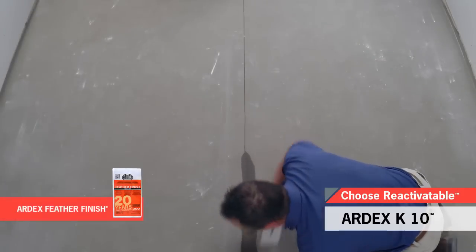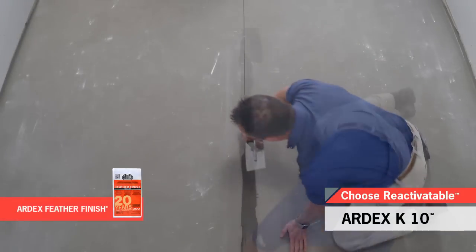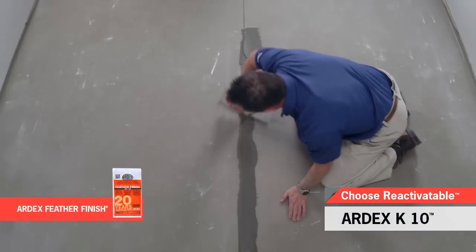The substrate must be dry, structurally sound, and free of contaminants and weak surfaces. All existing expansion joints, isolation joints, and construction joints, as well as all moving cracks, must be honored up through the underlayment and flooring. Dormant cracks and control joints can be filled with Ardex Feather Finish or Ardex Artifix.